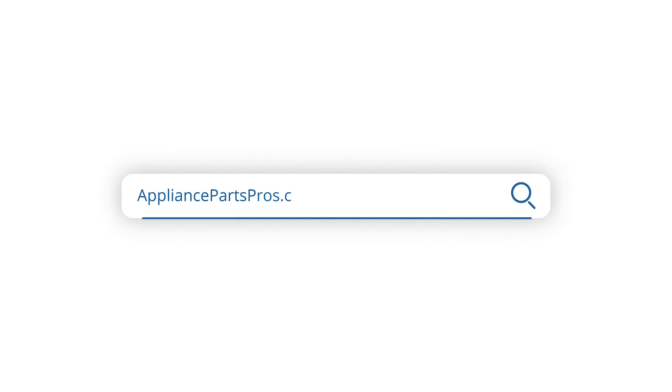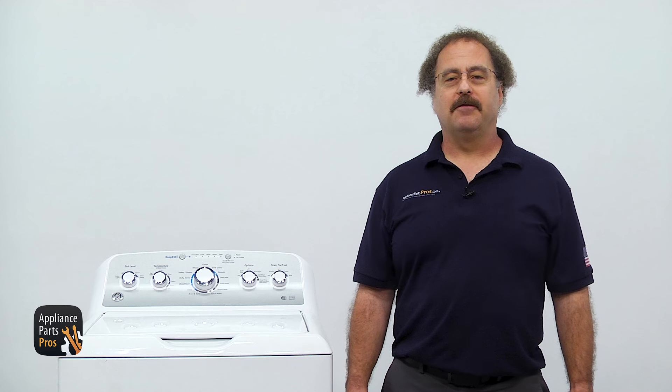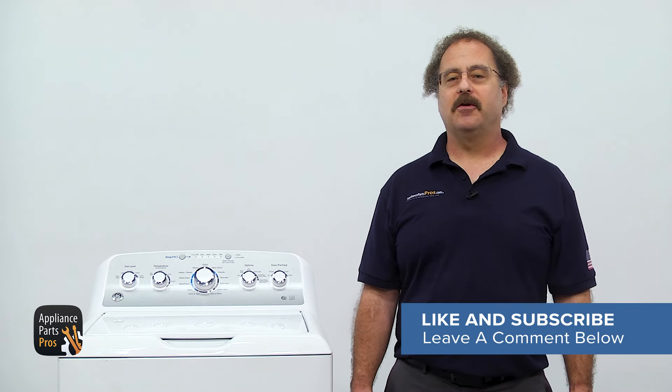So that's all there is to it. If you need new suspension rods, you can get them at AppliancePartsPros.com. They're sold individually, but it's recommended that you change them as a set. And don't forget to leave a comment to let us know how your repair went.